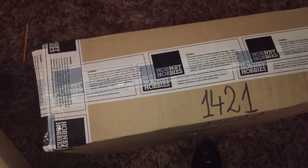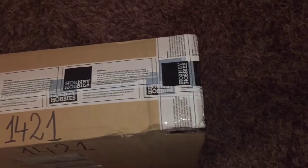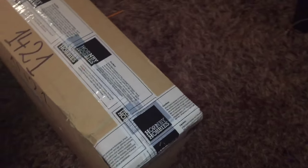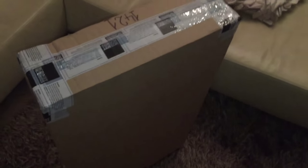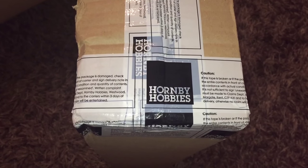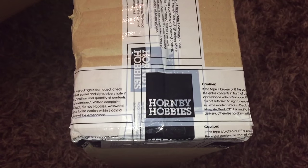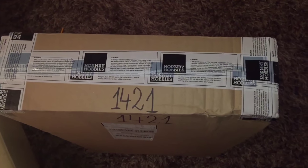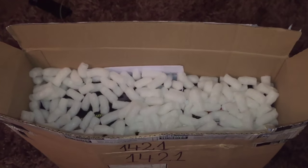Hey everybody, back with another Looking at Toys video. We've got this rather large package here today, and this is something we've been quite looking forward to receiving. As you can see, it's come from Hornby Hobbies as well as Corgi and Scalextric.